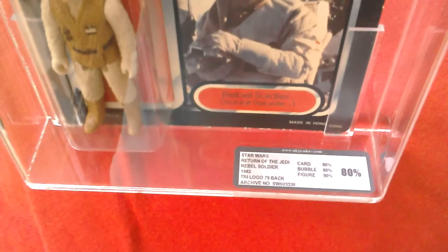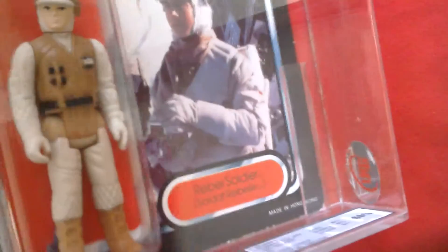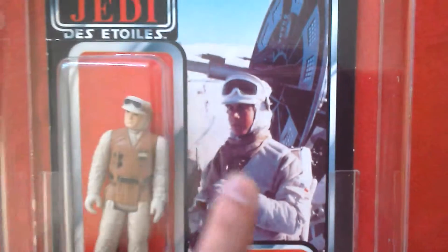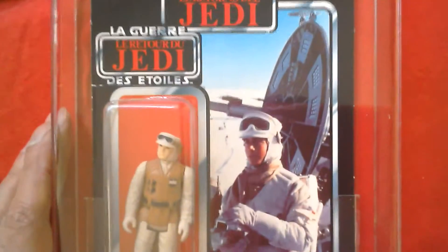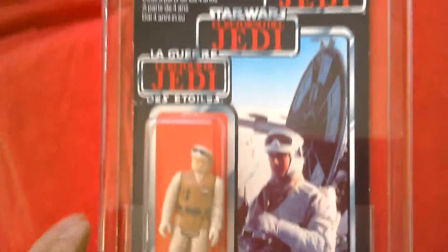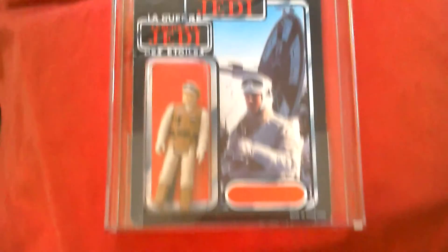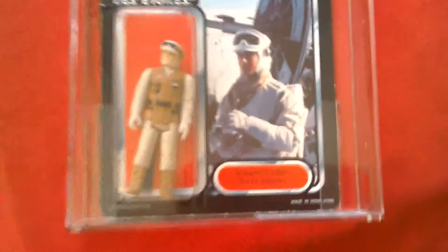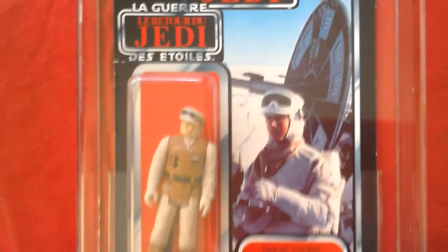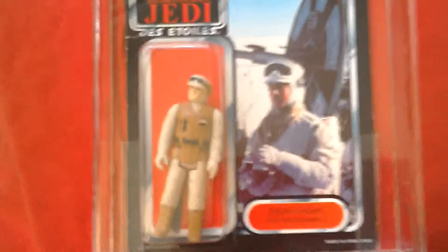Let's have a quick look at the UK grading: Return of the Jedi rebel soldier 1983 tri-logo 79-back card — card 8E, bubble 80, figure 90, 80 UKG graders. There's the UKG sticker. Really nice image from the Hoth battle scene of the rebel soldier in front of the radar laser cannon. That's your tri-logo rebel soldier — it's got the title in English and in French: 'Soldier Rebel.'